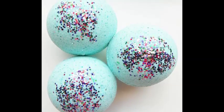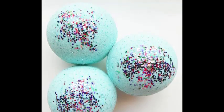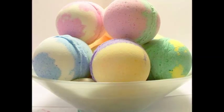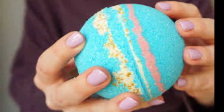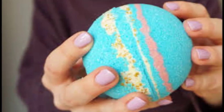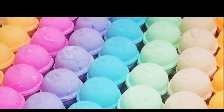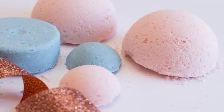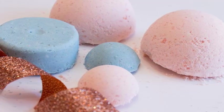Milky Bath Balms — Makes 4-8 Small Balms or 2 Large Balms. Ingredients: 1 cup (240 ml) Baking Soda, 1 cup (240 ml) Powdered Citric Acid, 1/2 cup (120 ml) Corn Starch, 1/3 cup (80 ml) Finely Ground Epsom Salts, 1/4 cup (60 ml) Powdered Milk, 2 tablespoons (30 ml) Olive Oil, 2 tablespoons (30 ml) Melted Cocoa Butter, Witch Hazel — several drops, Water to moisten, Essential Oils — up to 6-10 drops, Food Coloring — several drops.